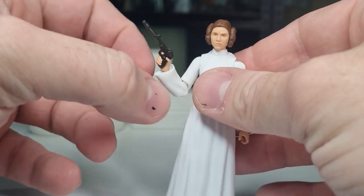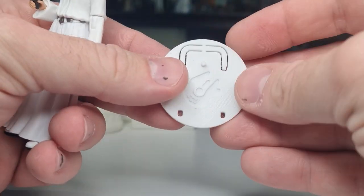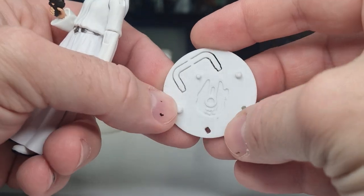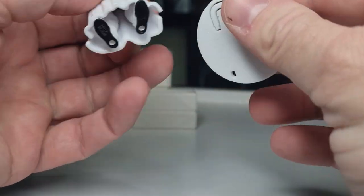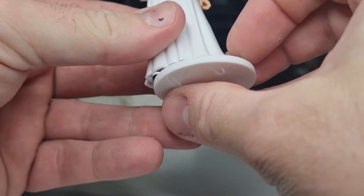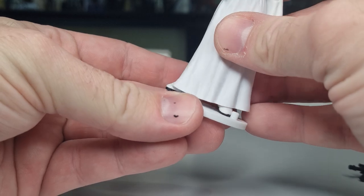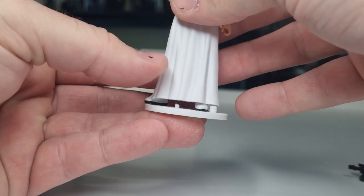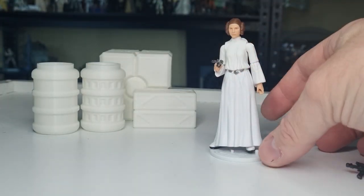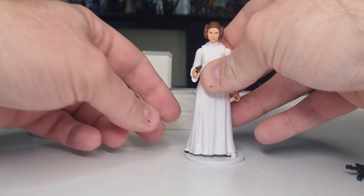Last but not least, we're going to do the peg test. Got here my Kessel Run stands — check them out at kesslerunhair.com, link in the description. She stands nicely on the nice white clean stand. Looks good.